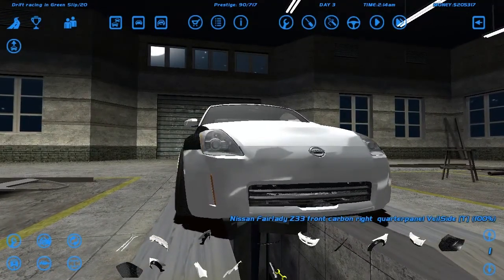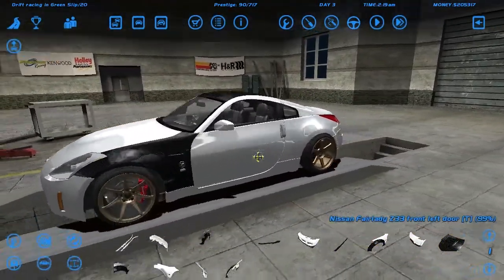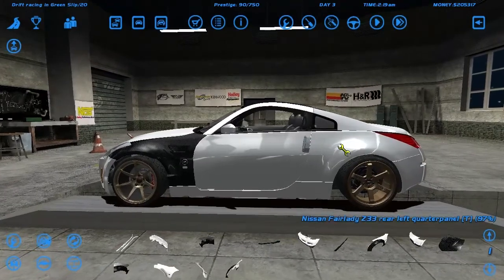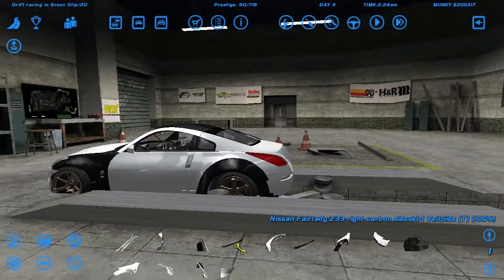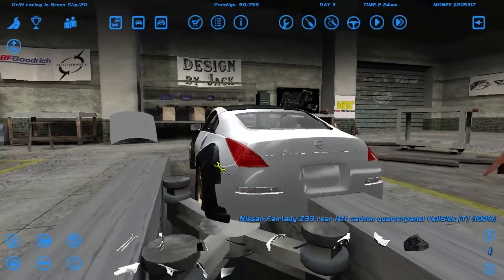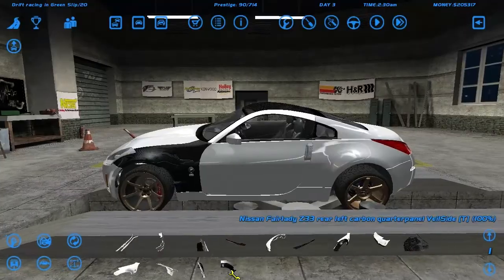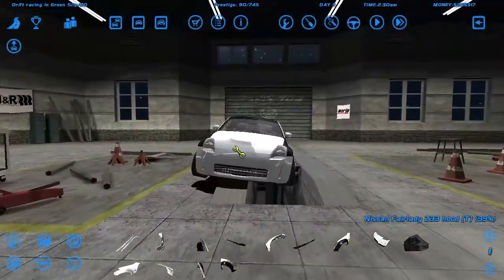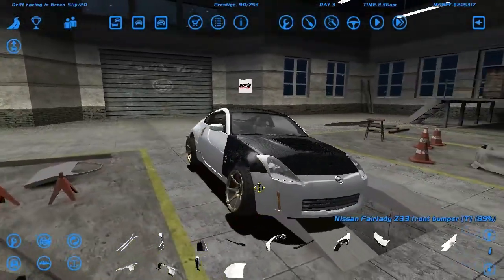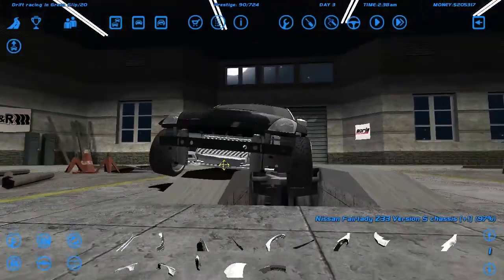This is like a semi-beater car, so we don't really need to go way too crazy on this. Oh, that doesn't look good. Definitely doesn't look good. Just doesn't really look good. Let's remove this and throw on a nice cooler. All of a sudden this car has a ton of carbon on it.